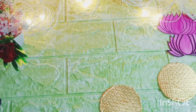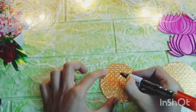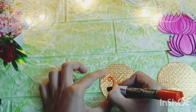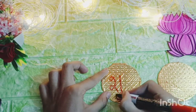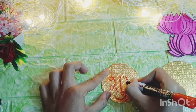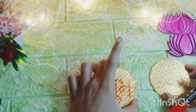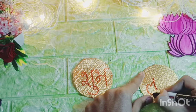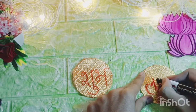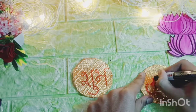So guys, we will make a round shape, golden color. I will write 'Shubh' on one side and 'Labh' on the other side. So guys, we will make a hanging Shubh Labh.